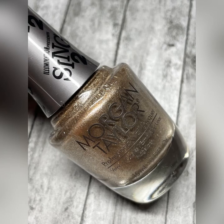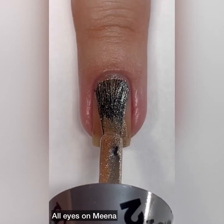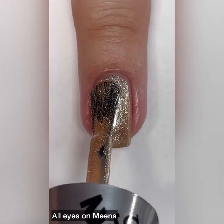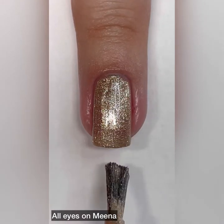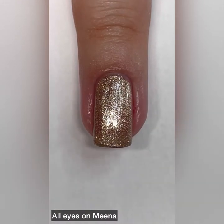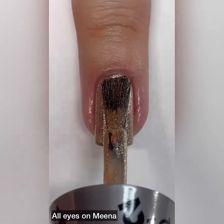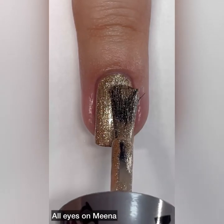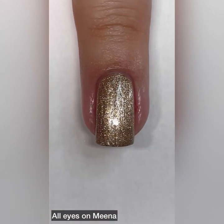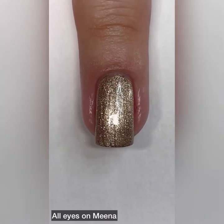Next up we have All Eyes on Mina and it's described as a champagne metallic. I just went back and looked at the promo photos and I don't know, maybe it was my fault — maybe I was just seeing things incorrectly and thinking that some of these shades were going to be glitters and not metallics. Please let me know what you guys originally thought when you first saw promo pictures of this collection. I'm really curious if we all thought the same thing.